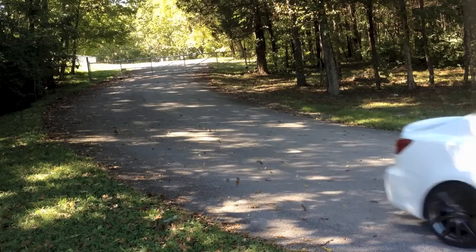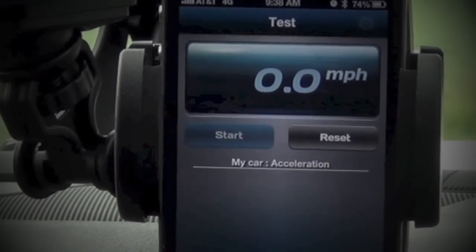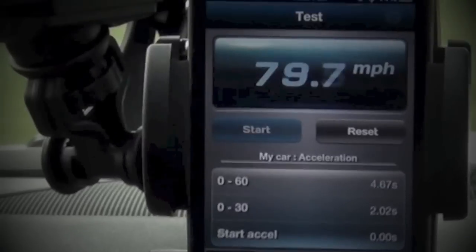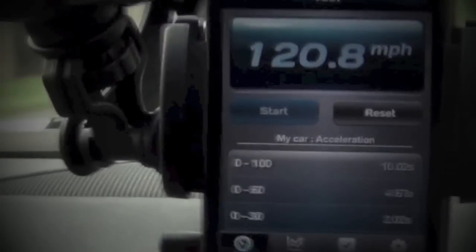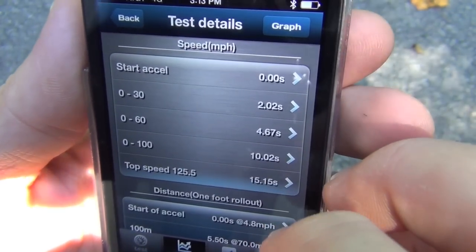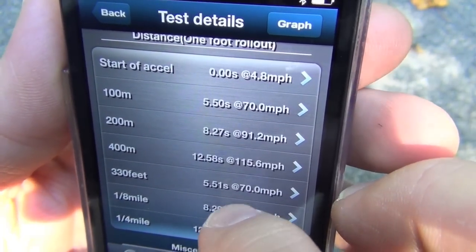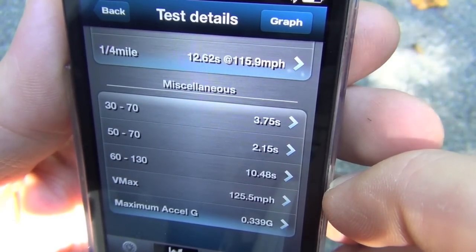It's time for a couple of test acceleration runs on our closed course. As you can see from that run, the data records and displays in real time in the Performance Test app. You can also choose to record the data to the onboard SD card and analyze it later on your computer. I love the app because the results are presented immediately and comparing runs is very easy. The performance data is logically displayed and there's even a graph view.